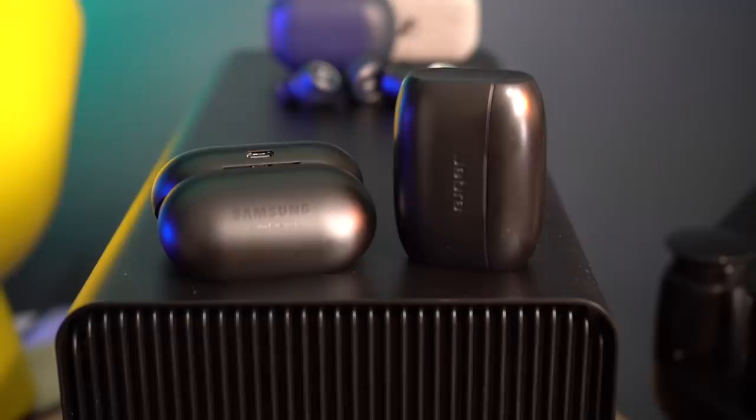When it comes to case build quality, the Galaxy Buds win. The Galaxy Buds case secures the earbuds magnetically, so they don't fall out, whereas the Jabra case lets the earbuds fall out easily — which happened to me while walking or in the car, and they hit the floor. The Galaxy Buds case also has a magnetic closure, while the Jabra case uses a plastic hook. There's nothing wrong with the plastic hook, but if it breaks in the future that's a problem.